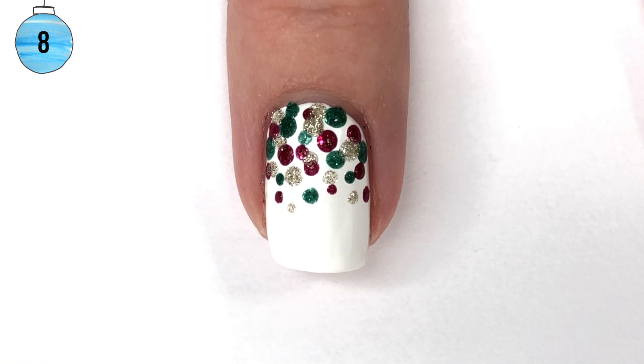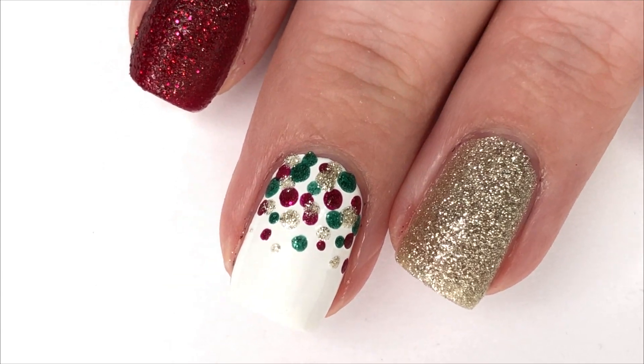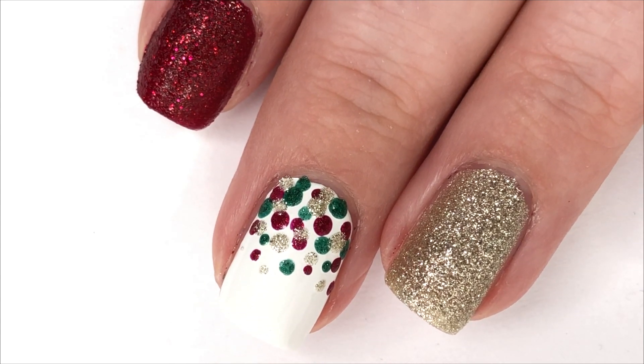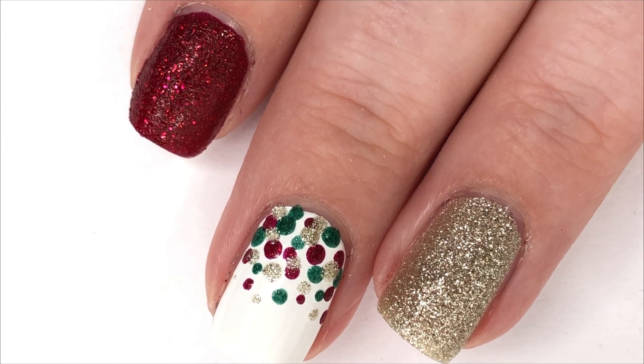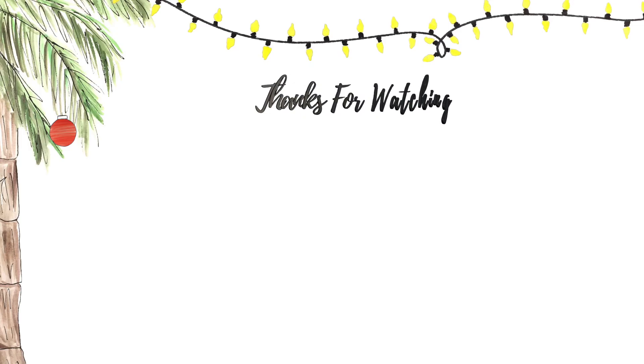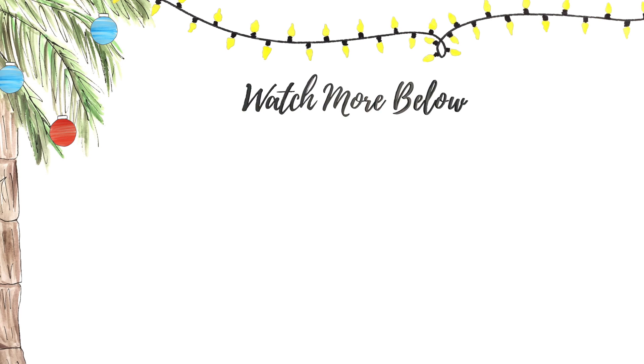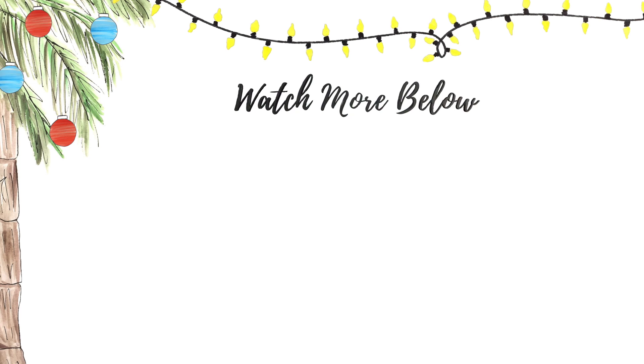Here is your final look at this super easy festive Christmas manicure. I hope you guys enjoyed seeing it. This really is one of the easiest, quickest go-to manicures that looks good basically for every holiday, so you could pull this one out any time. That's it for today — I'll see you guys back here tomorrow for Day 9. Bye!